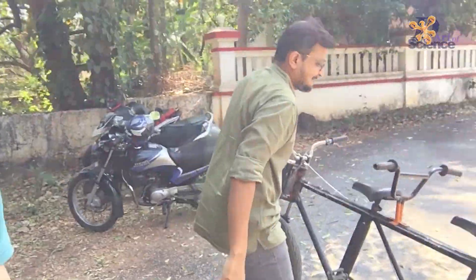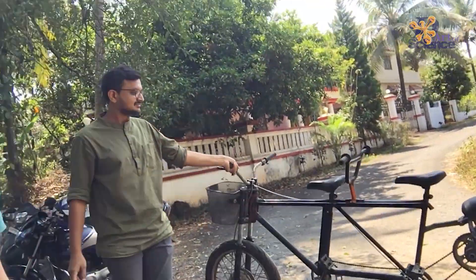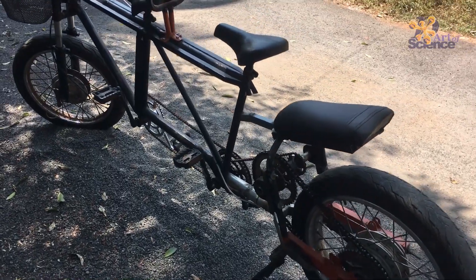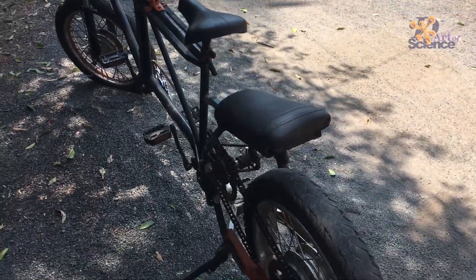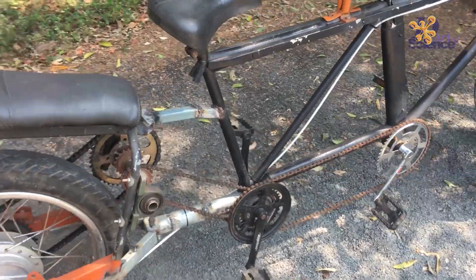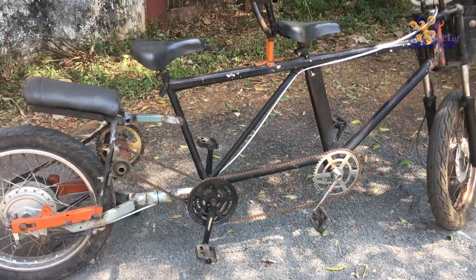Now, this is what we were cycling on. This is a new tandem bike that we are building. This first one, because it was the first prototype, has become too heavy. Though it works fine, it is slightly a bit too heavy.